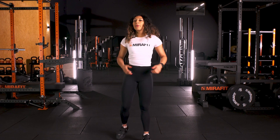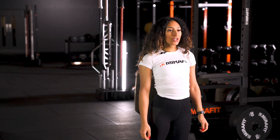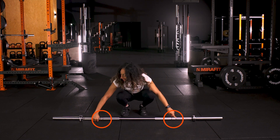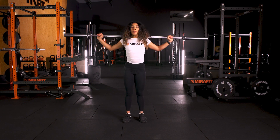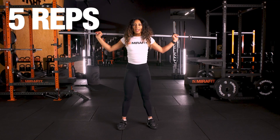First things first, we're going to start with an overhead squat. We're going to take the bar in a snatch grip — that's a wide grip. You've got two lines here that demonstrate the grips. You're going to take the furthest one out, pick the bar up and place it behind your head. We're going to do five reps of an overhead squat.